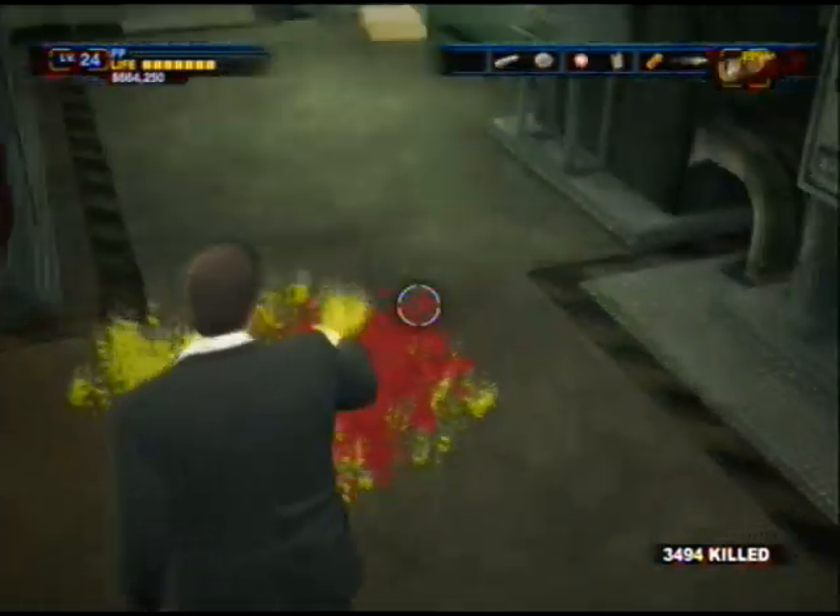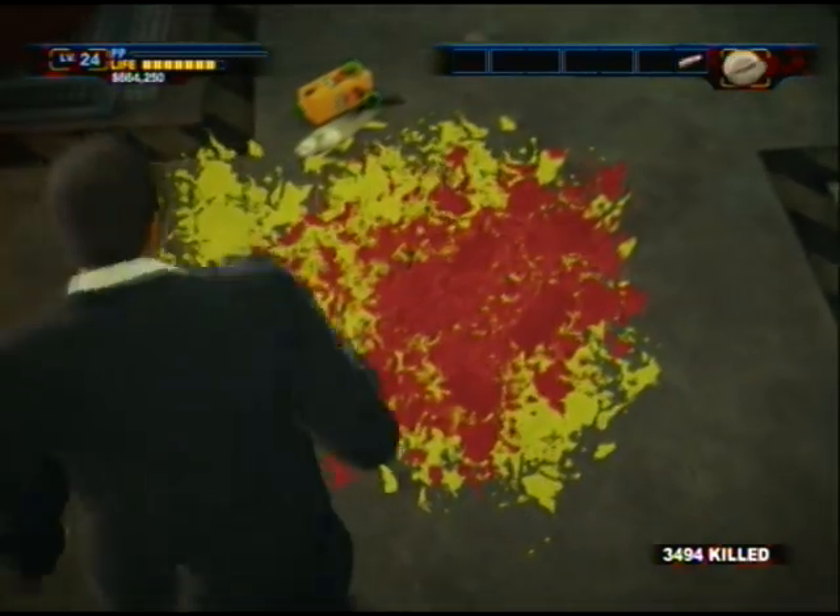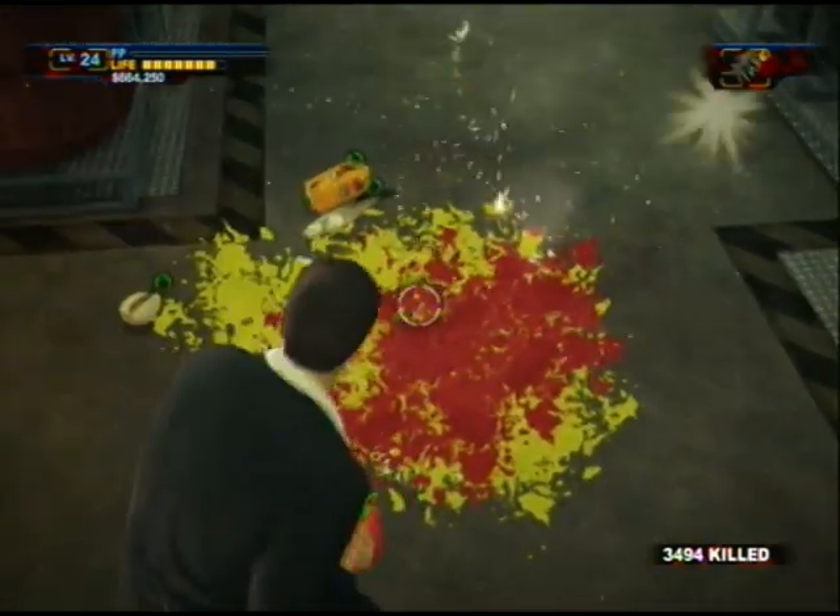Put the fish sticks in a toaster, toasting them up, taking them out, put them in bread — fish sticks sandwich. Put it onto a tortilla, add some mustard, lots of pickles, nacho cheese, roll it up, and there you go: fish sticks sandwich burrito.